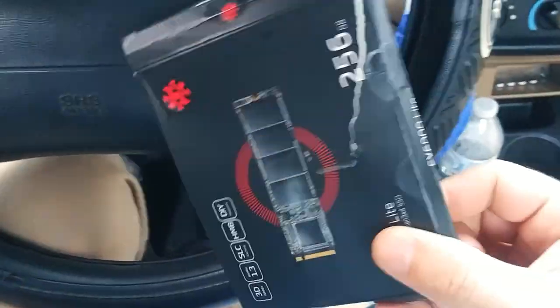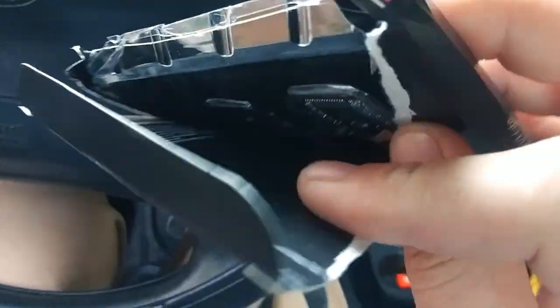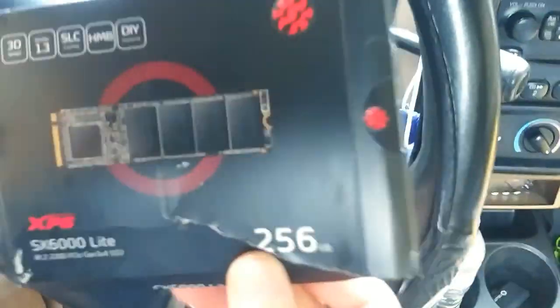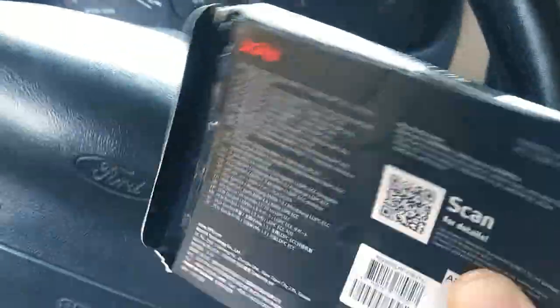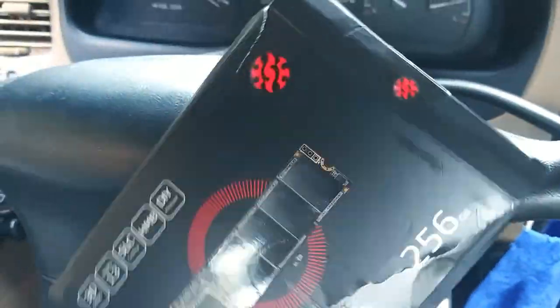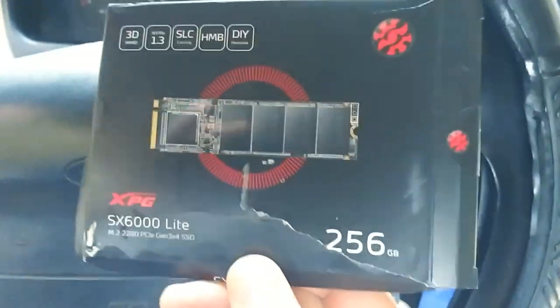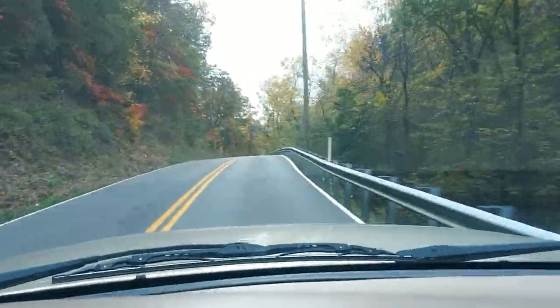Look at how this package came - it's a damn SSD and look at the box. I keep the boxes, so this is garbage - the box is all ripped up. I'm sure the NVMe drive inside is probably damaged in some way. Look at this thing, it's ridiculous. I'll be calling Amazon and complaining about this, because I shouldn't receive anything in this condition, especially for the money I paid.